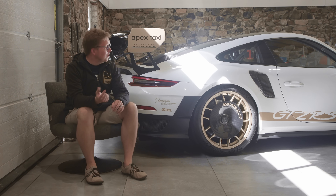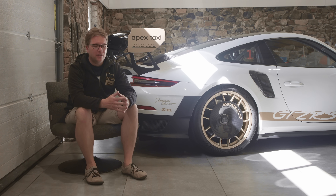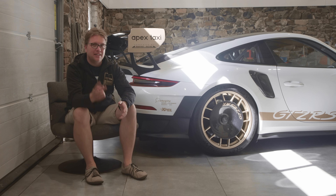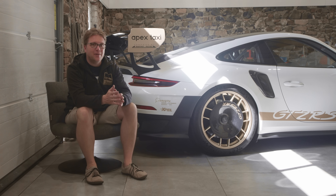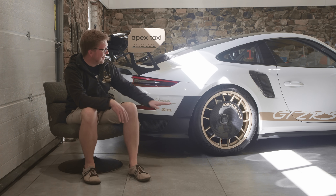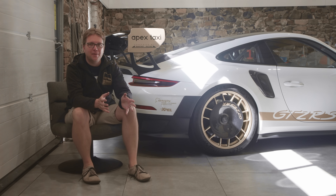Hey everybody, I'm Robert and I am here with the GT2 RSMR. We were actually filming some other videos and I looked at this car — I saw the wheel disc, I saw the wing — and my first thought was that looks pretty badass. My second thought was how many messages I get saying those aerodiscs, those wheel cooling, brake cooling discs, those things are so cool. And I thought, why don't I just do a video that talks only about that?